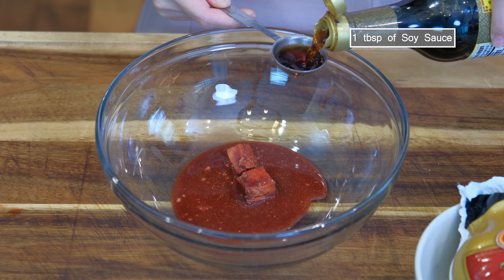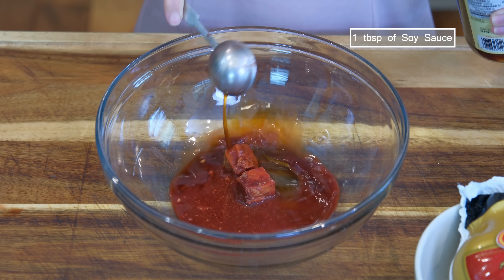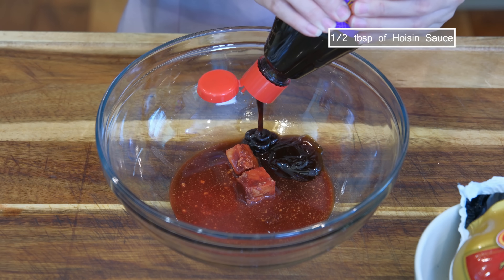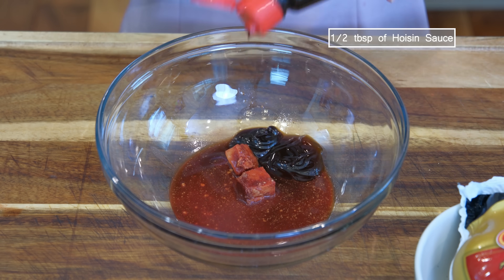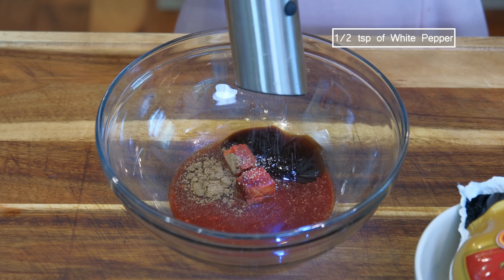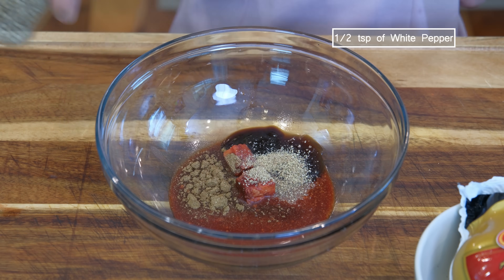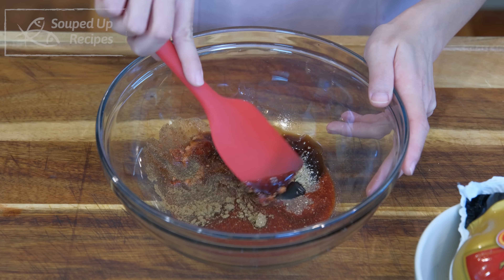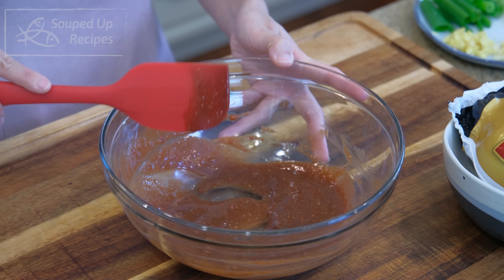Continue by adding 1 tablespoon of soy sauce, 1 tablespoon of oyster sauce, ½ tablespoon of hoisin sauce, ½ teaspoon of 5-spice powder, and ½ teaspoon of white pepper. The measurements I gave are for 1 Cornish Hen. If you plan to make more than one, please adjust the ingredients proportionally.